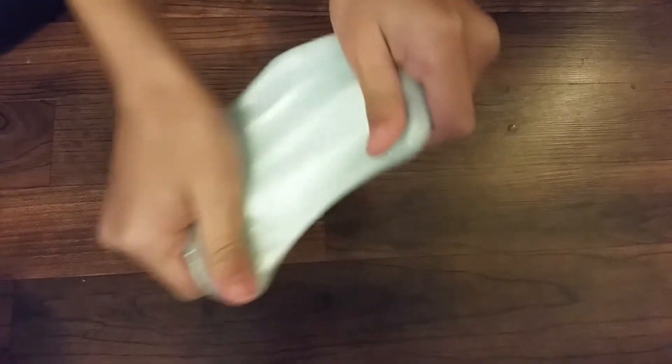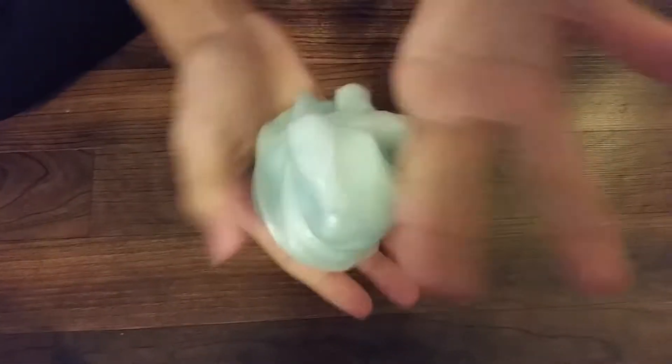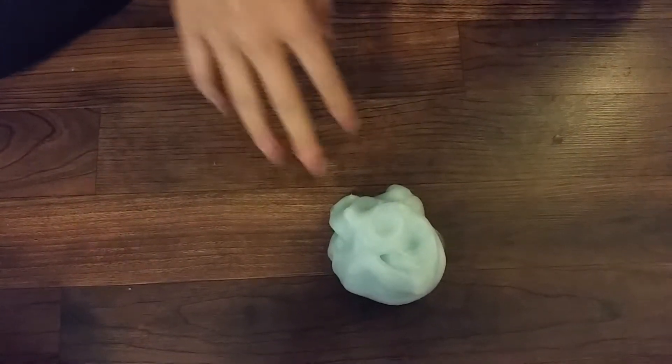And yes, here is the slime! Now it's time for some ASMR.